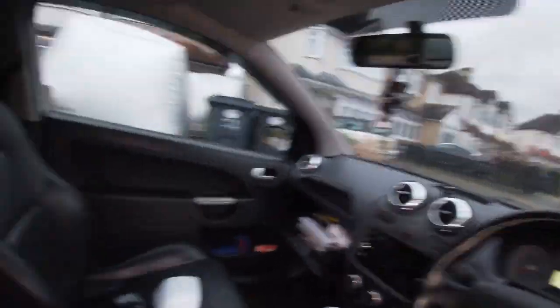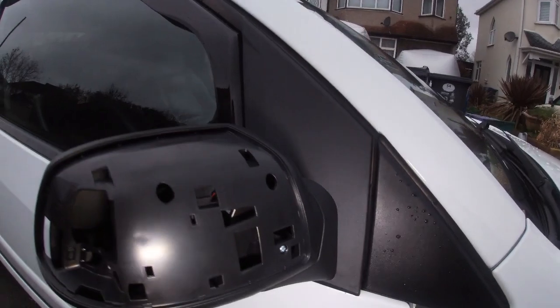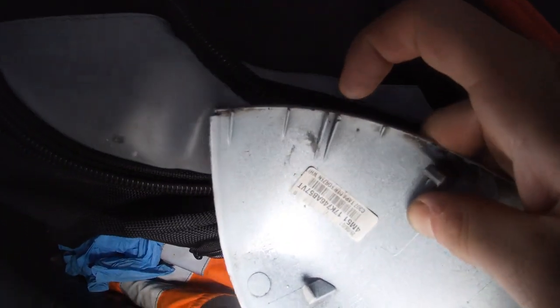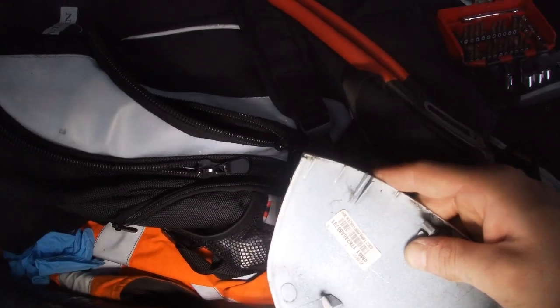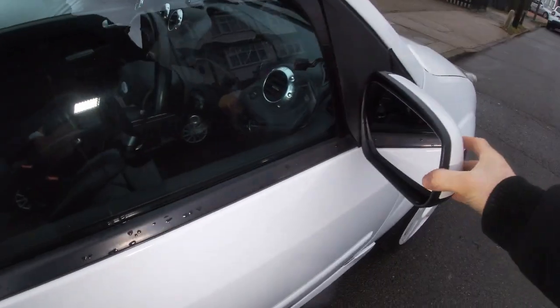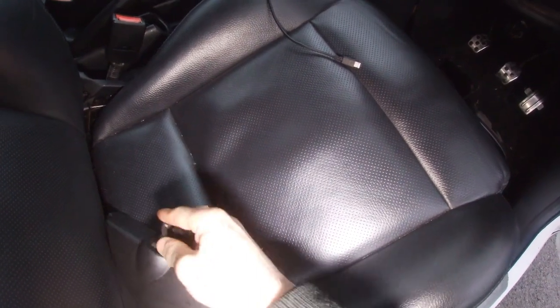Once your mirror is all on and secure and you're happy with how it looks — it's pretty nice — it's just a case of putting your original cover back on so it matches the car. Just break off the two ends and you're good to go. Fit the cover and we'll go from there. As you can see now it's nice and flush, no problems at all.